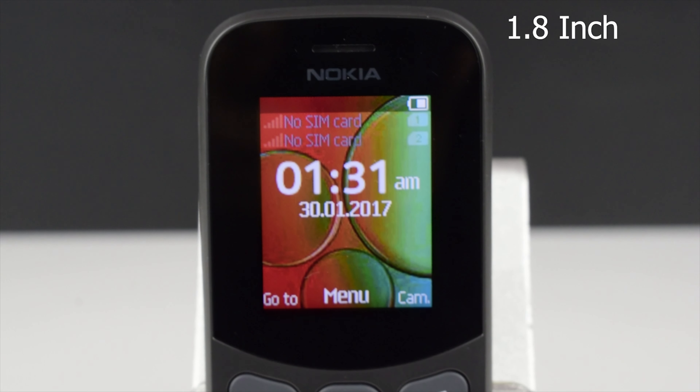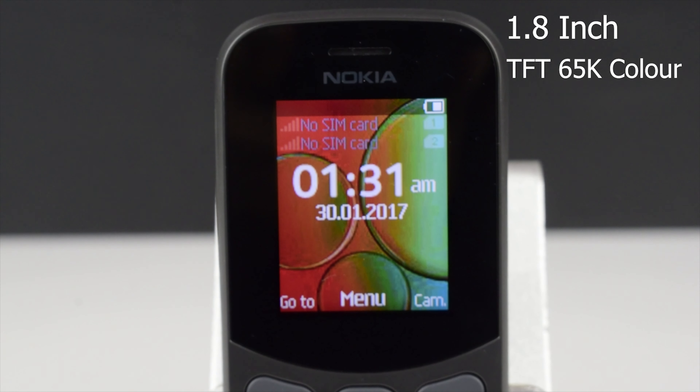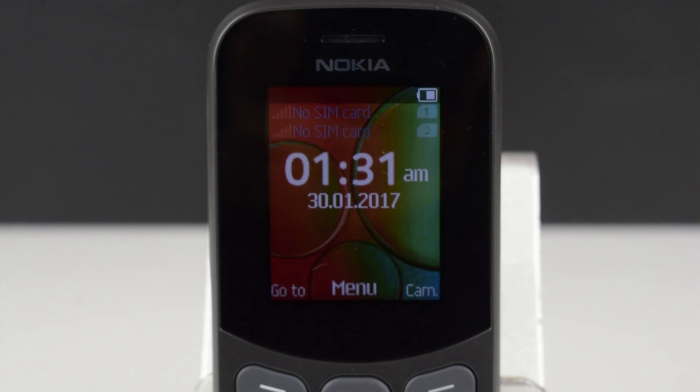The display is the same 1.8-inch TFT 65,000-color display with a screen resolution of 120 pixels by 160 pixels — in other words, a QQ VGA display.